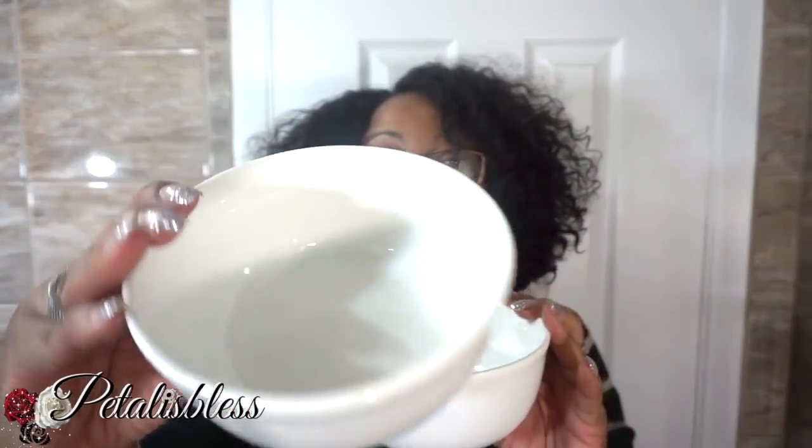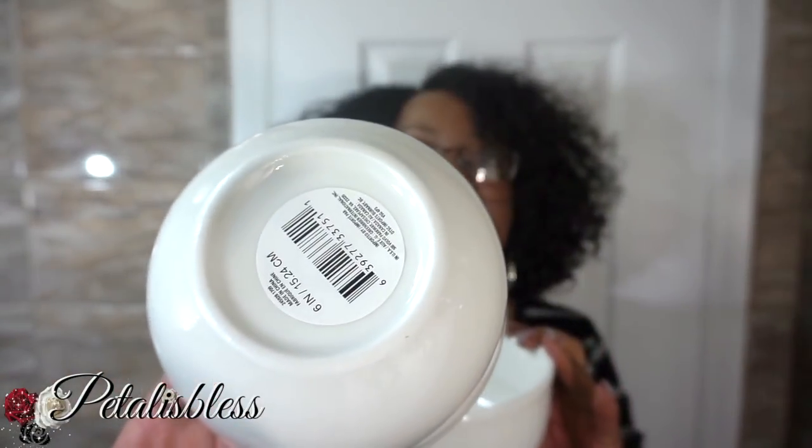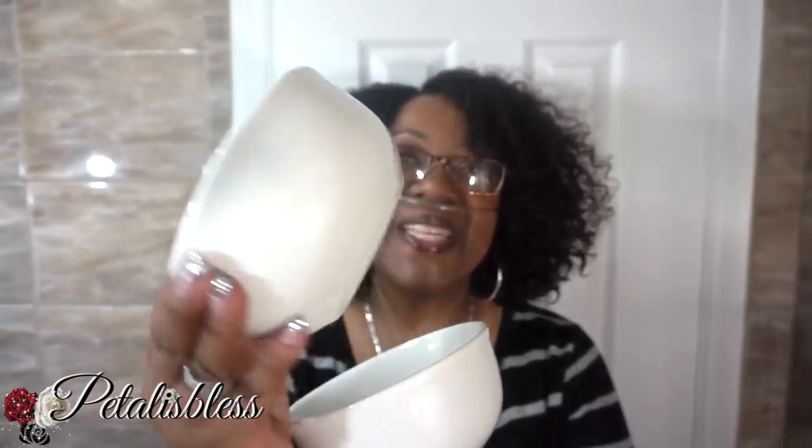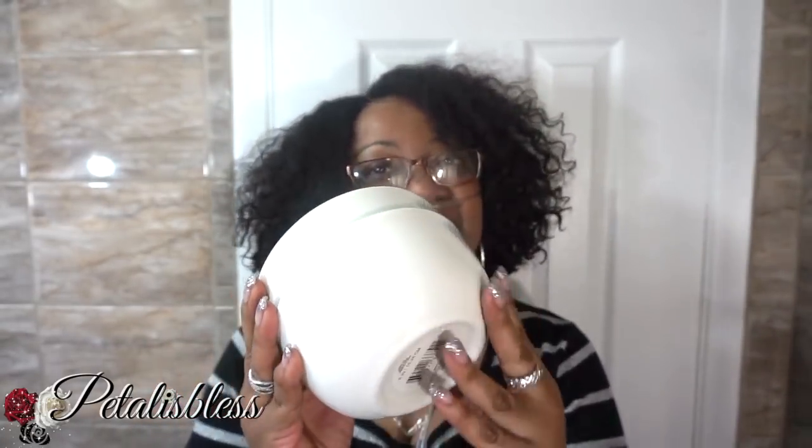And I got some bowls — these nice bowls. I got them in white. Now they had them in red, because Valentine's is coming up and they have a whole bunch of things in red, but I didn't want any red dishes. I needed some bowls so I got them in white — I got four of these.